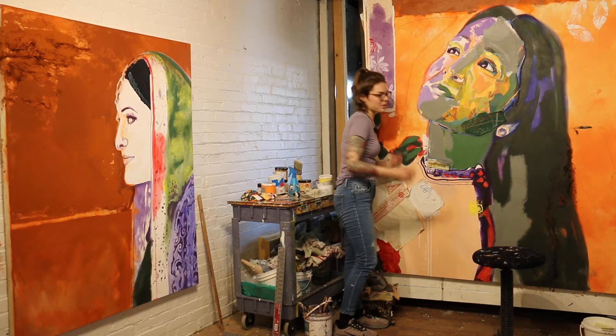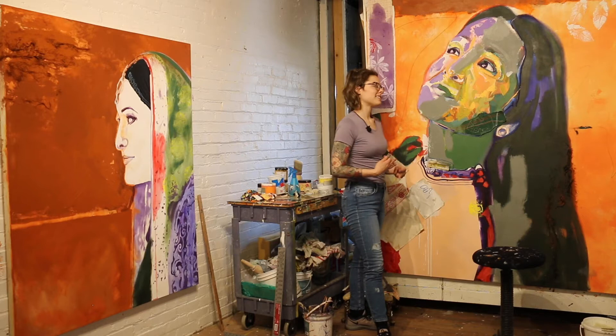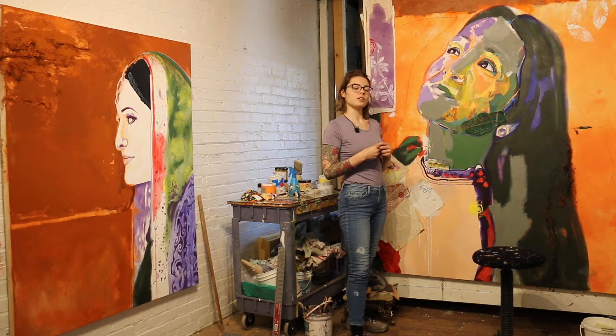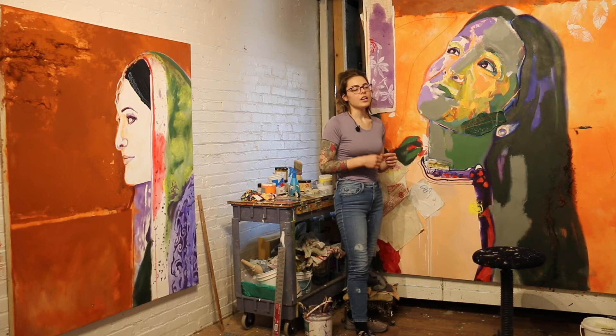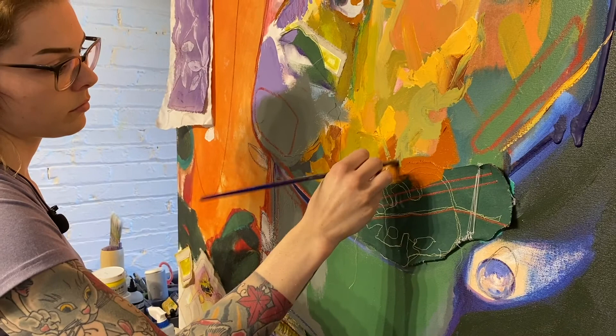Nothing's final until I say it is, which brings me to my next point: how do I know when a painting is done? I step back and look at it, and it kind of tells me when it's done. Sometimes you want to keep painting more and more, and then at the end you'll think, 'I should have left it the way it was.' You'll learn as you do more painting that the artwork will tell you when to stop.